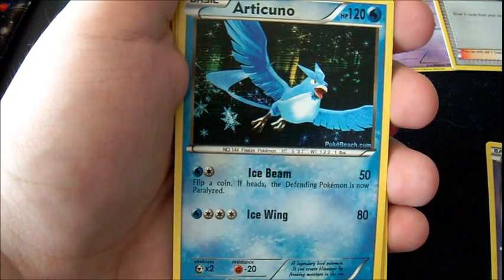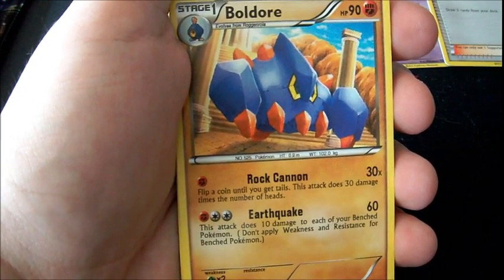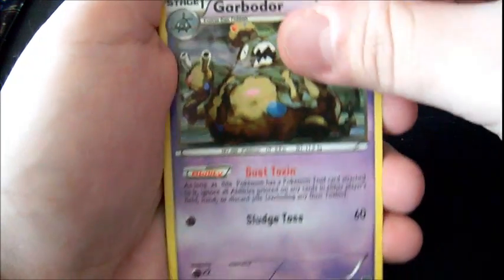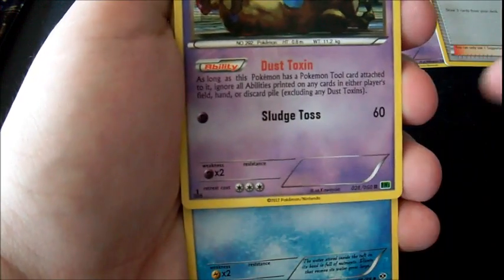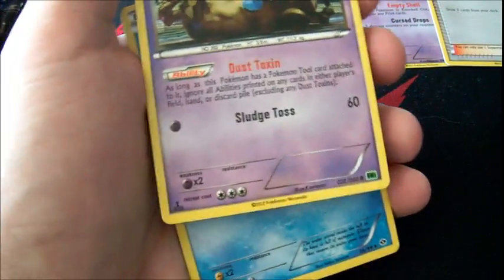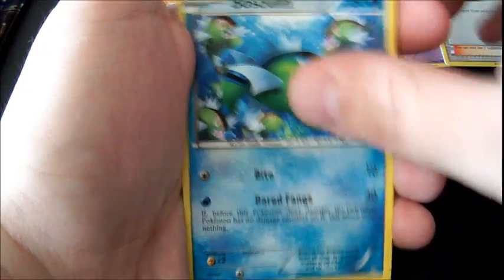Real Pokemon cards: certain cards are only holo in reverse. That Articuno only comes holo-reverse as of right now. That Chandelure only comes holo-reverse — you're not gonna see them as regular rares. Garbodor only comes holo-reverse too. Also: they say 'First Edition' on the bottom — Pokemon doesn't do that in America anymore. They don't have first editions on cards. They have first printings which are pre-releases, but they won't say 'First Edition' on the card.